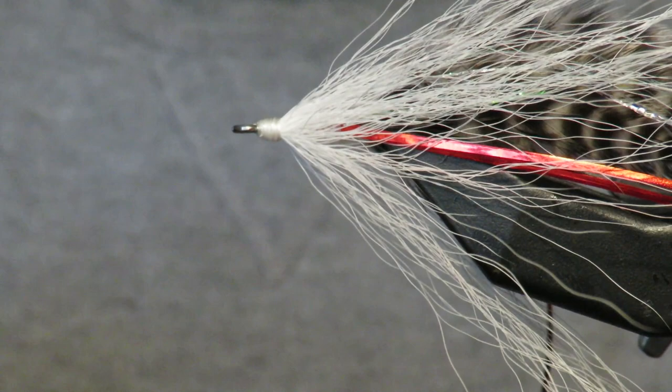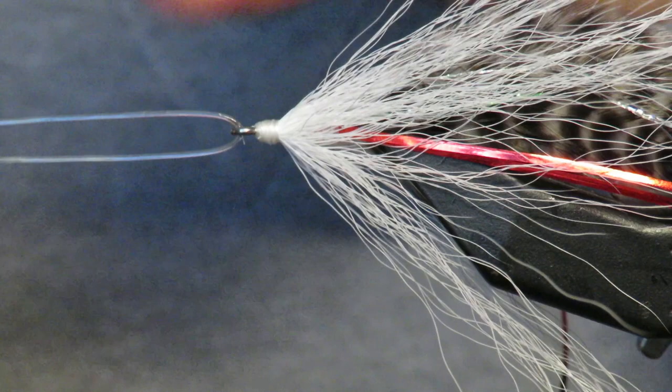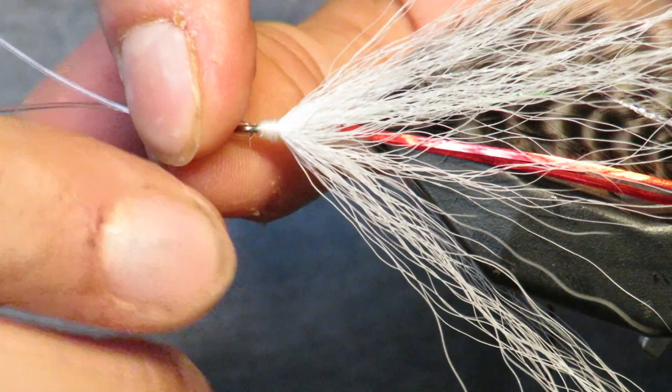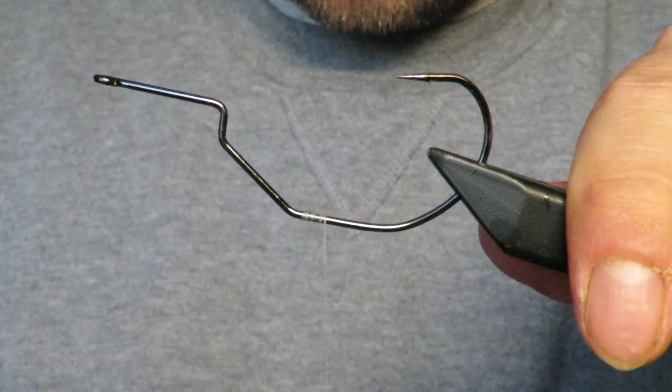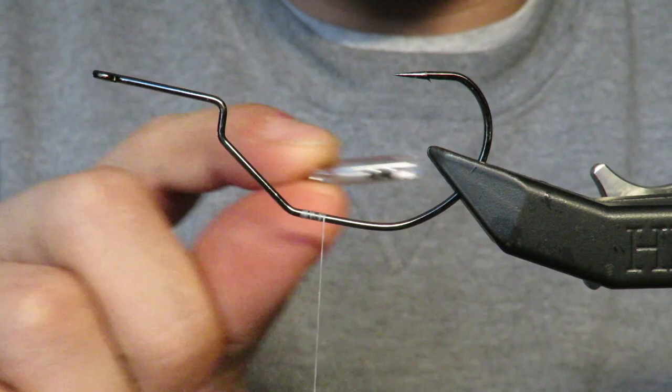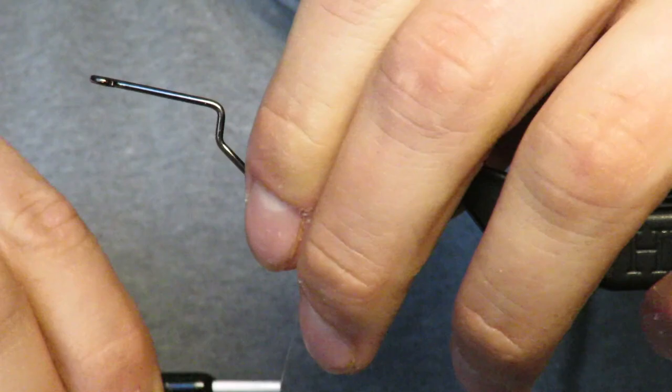To attach this piece onto the hook that we're using, this is a 40 pound piece of mono. I'm going to slide it in like that, and then I have a bead. Here's our hook that we're going to be using — the A-Rex 378. And here's a medium sized rattler that I am going to set up right here.